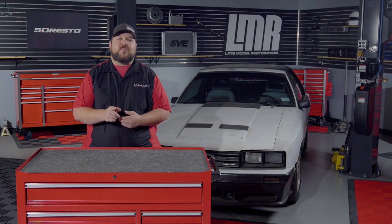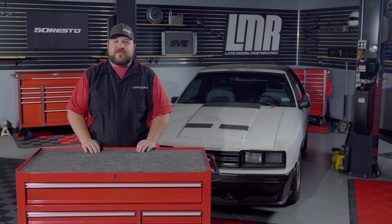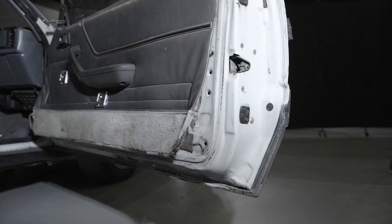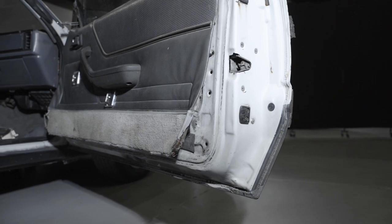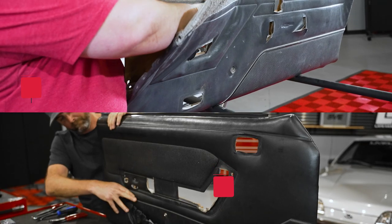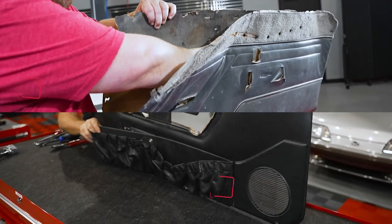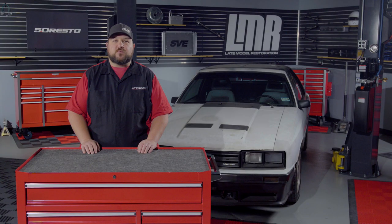The door panel backing board is a vital part of your Mustang's interior. If these are old and worn out, you can have loose panels and they can cause excess sagging across the entire door area. We will cover some of the critical points in this video for the earlier 81 to 86 models, since these differ from the 87 to 93 year range, but the general process will be the same.